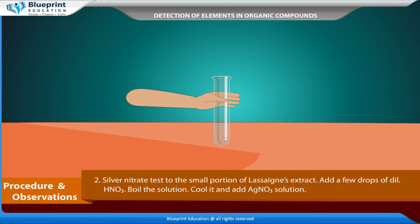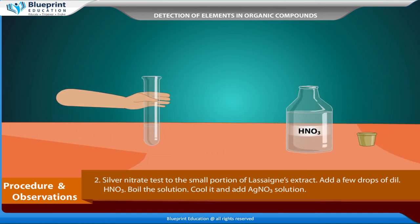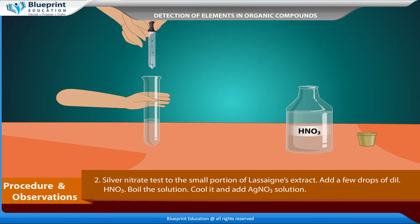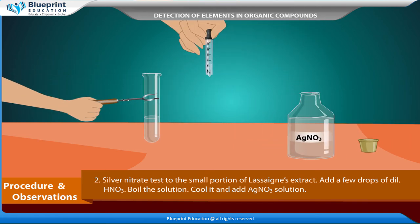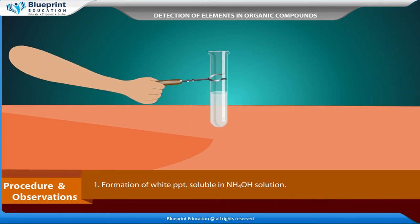Silver nitrate test: to a small portion of Lassaigne's extract, add a few drops of dilute HNO3, boil the solution, cool it, and add AgNO3 solution. Formation of a white precipitate soluble in NH4OH solution confirms chlorine. A pale yellow precipitate sparingly soluble in NH4OH confirms bromine. A dark yellow precipitate insoluble in NH4OH confirms iodine.